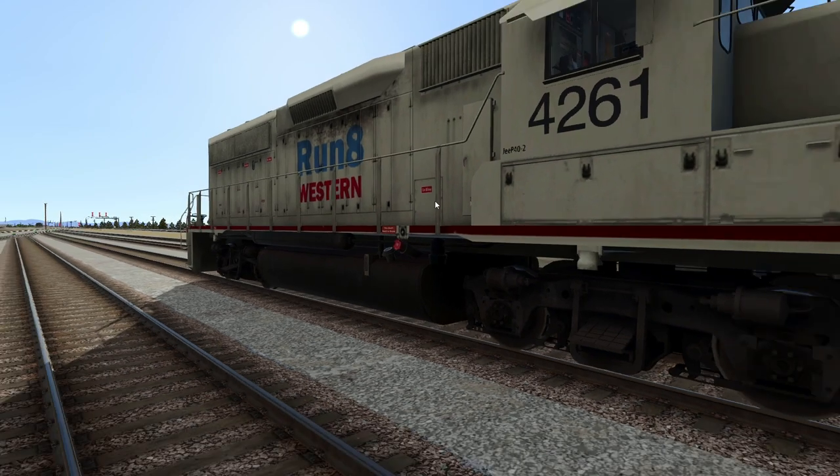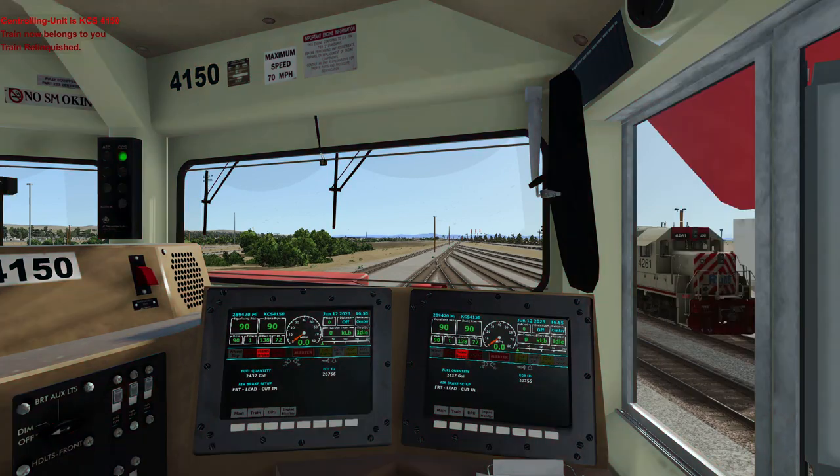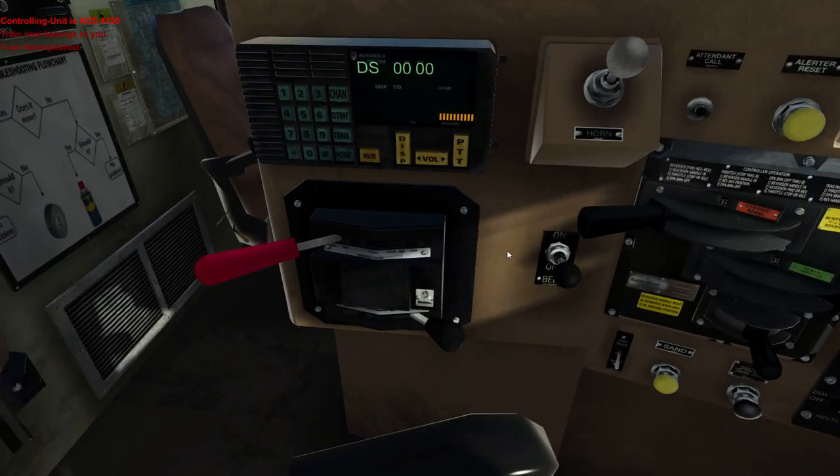The reason why these do it electronically is because if you have distributed power that's radio controlled and you have a mid unit, the radio signal carries the position of this valve and sends it to the DPUs. The DPUs can then initiate a reduction from where they are. I did a test on Run 8 to verify it — the pressure wave of your application is about a thousand feet per second.